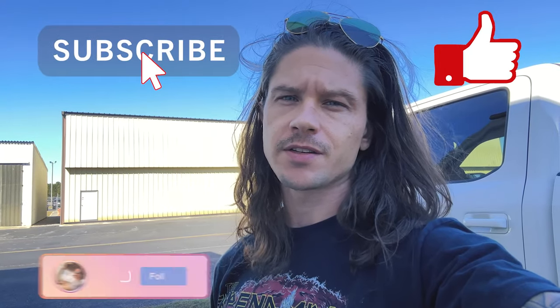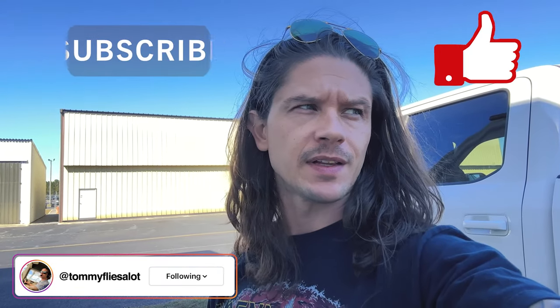All right guys, back here at home and I realized I forgot to film an outro. Hope you guys enjoyed that content — just a brief tutorial of the GFC 500. If you did like it, don't forget to like and subscribe. You can follow me on Instagram at TommyFliesalot, and I'll catch you guys in the next one. Peace.